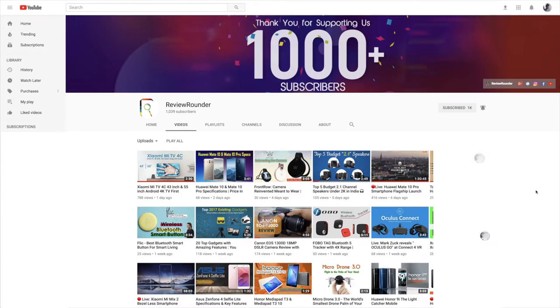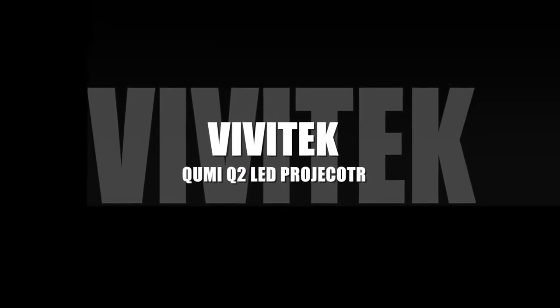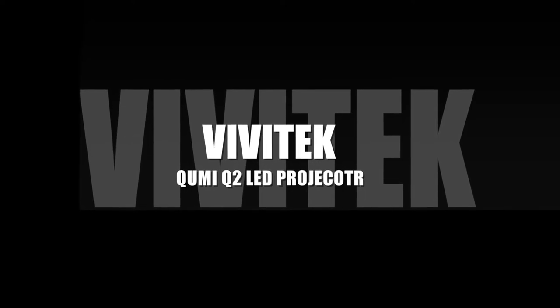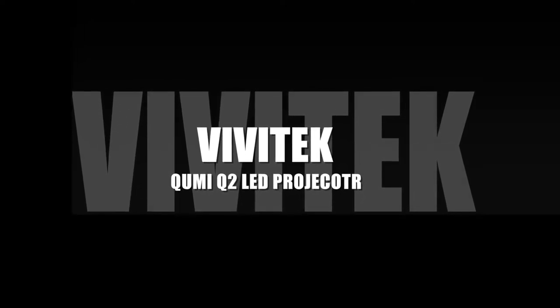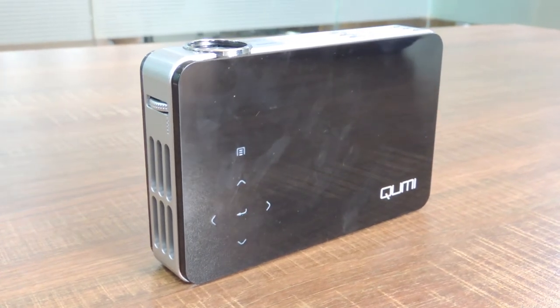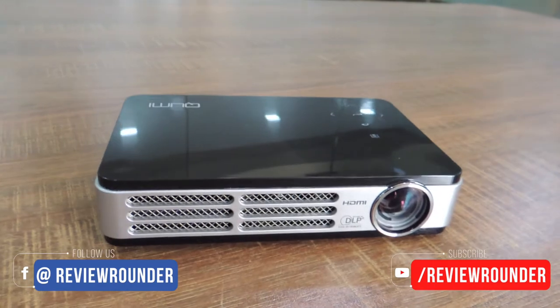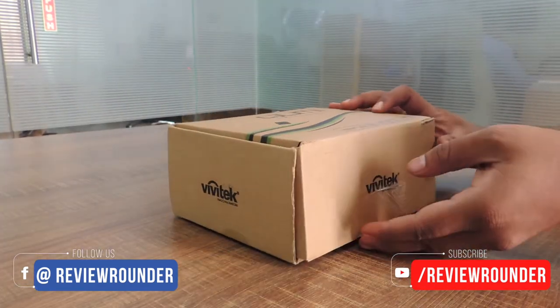Hello guys, welcome to the V-Rounder tech YouTube channel. Here in this video, I'm gonna explain about the world's first pocket projector — it's Vivitech's QMI Q2 3D LED Pocket Projector. Though it has been released a few years ago, this QMI Q2 Pocket Projector was gifted by one of my friends, so I thought to make a video on this. Let us open the box and see the contents in it.